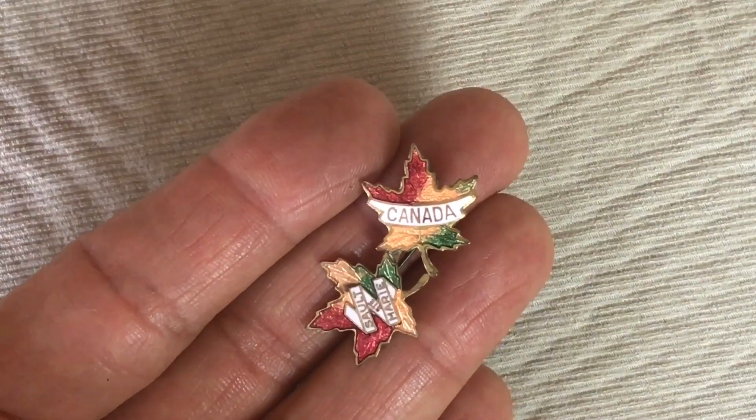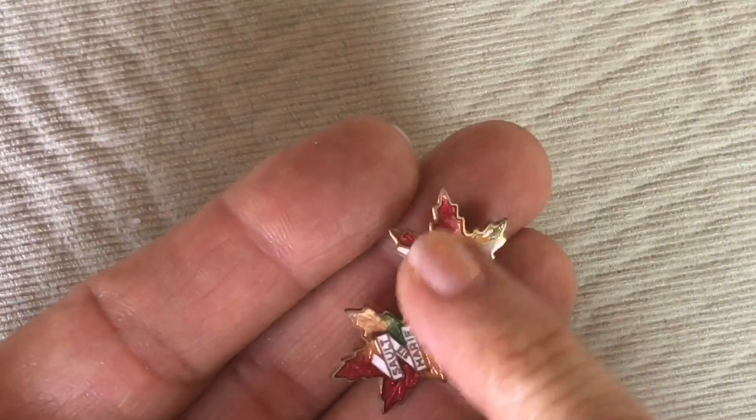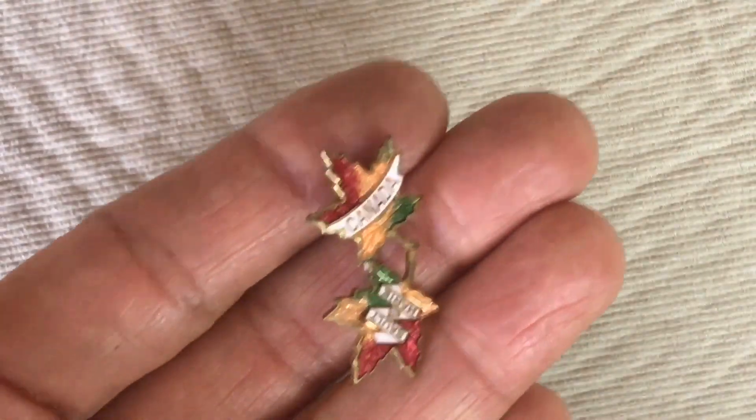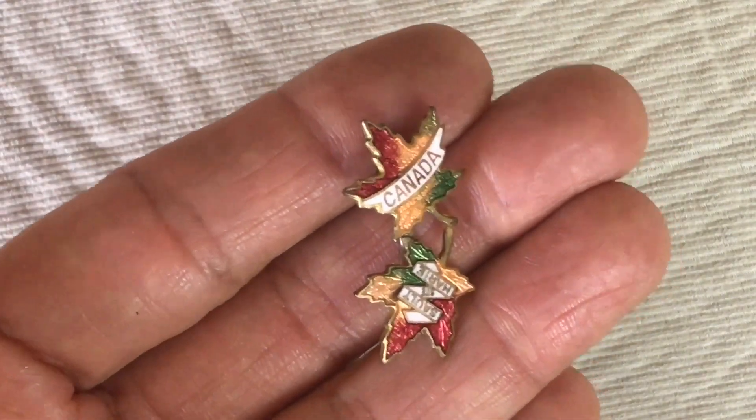Here we have a pin — it says Canada. It's just an enameled pin; I'll be putting that in the craft lot.